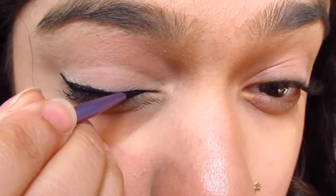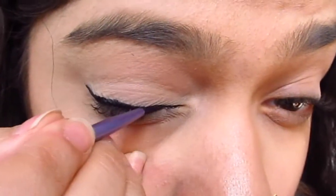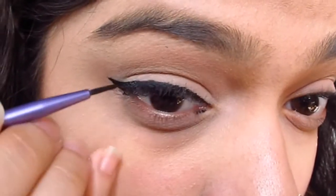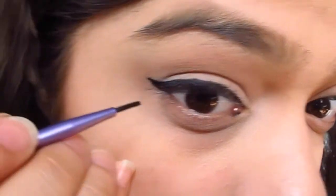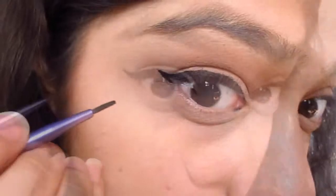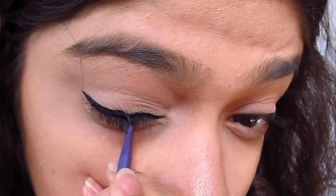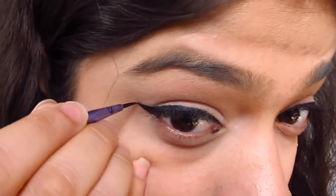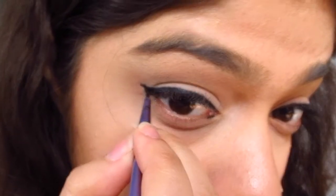After that, in short strokes again — and be confident about this but go slowly — line the rest, the inner half of your lash line. You want to be really slow and really patient about this. I suggest you do this as thinly as possible because it's easier to thicken up your eyeliner than it is to thin it down again.